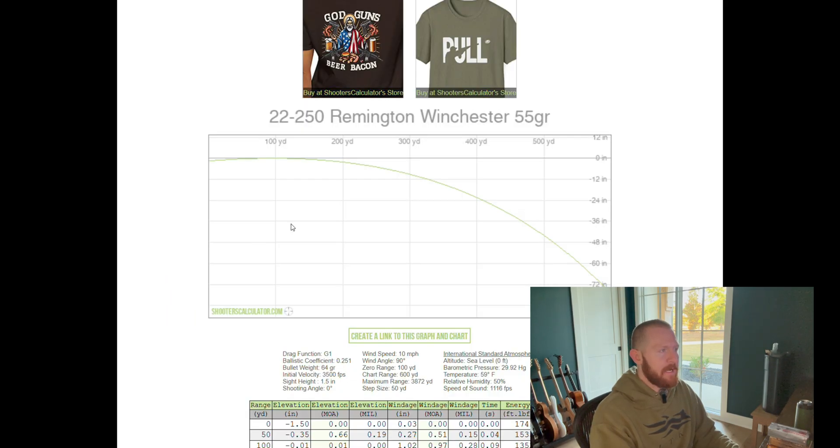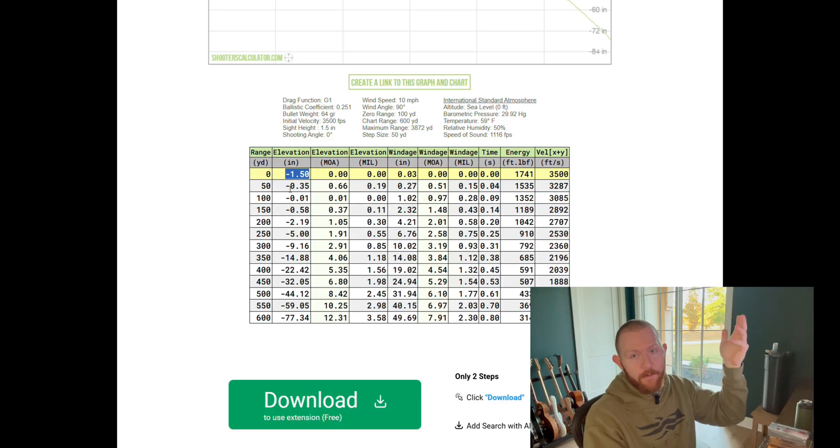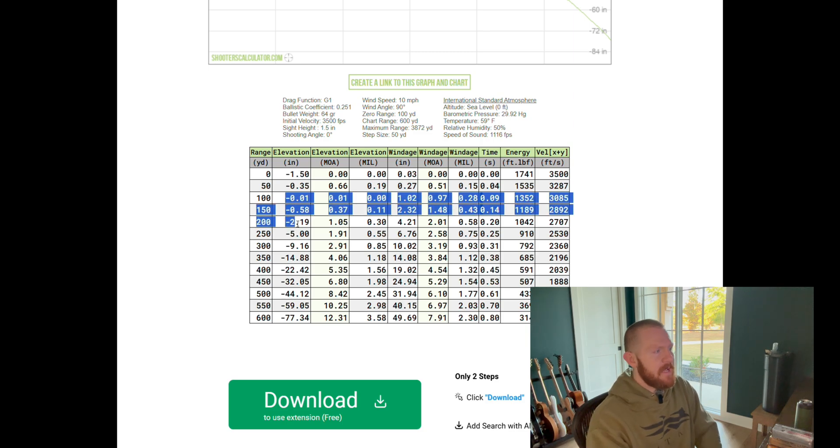We have a drop chart showing how far the bullet falls. As we get down to around 600 yards, we're crossing that 72-inch mark — so that's about six feet. That bullet is not falling super fast compared to some other cartridges. Scrolling down to the full chart, you can see our range in the far left column stepped out at every 50 yards and our elevation in inches. At zero yards we're one and a half inches high, meaning our sight is one and a half inches above our bore. You can see our calculated muzzle energy of 1,741 and velocity of 3,500, which matches what we entered from the box. As we step this out, you can see we begin dropping, but it's not as fast as you'd expect with some other cartridges.